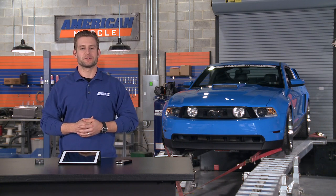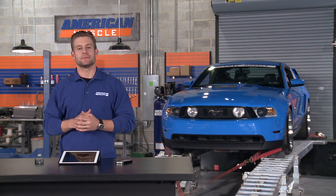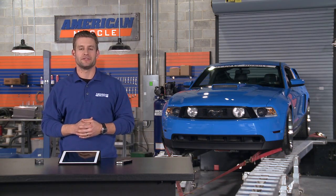We're going to check out all the cool features with this tuner in a minute, but first let's make some dyno runs to see what our Bama tune did on our 2011 GT.